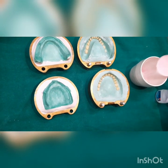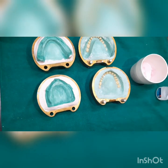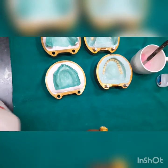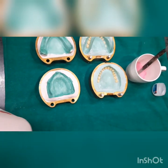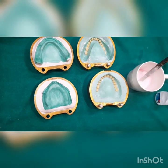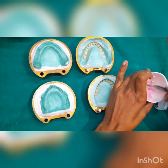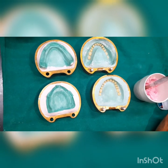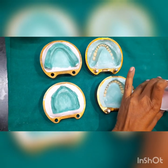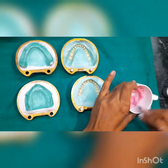Sift the polymer into the monomer like this. We are going to add a little more polymer. If you feel there is less monomer, you can always add more, because the mix should have a proper polymer-to-monomer ratio.